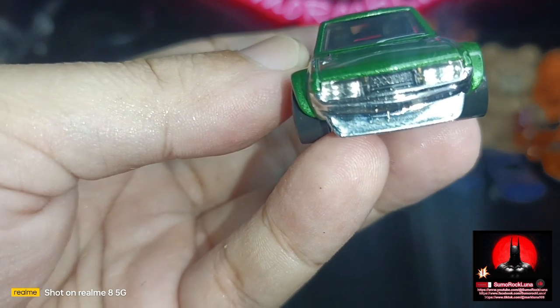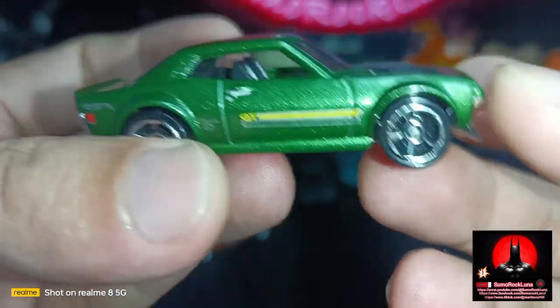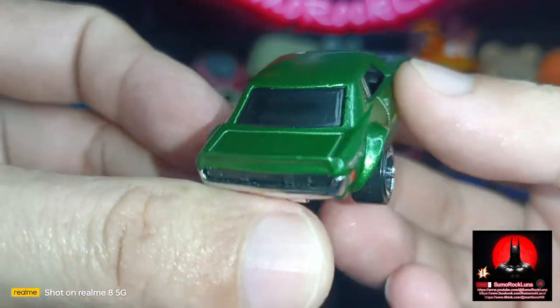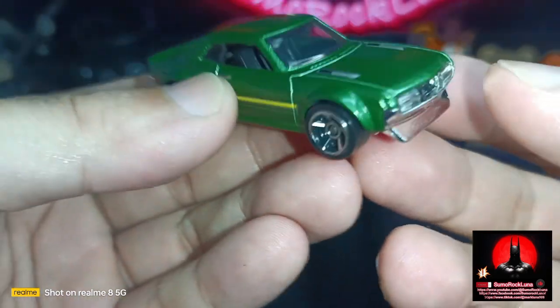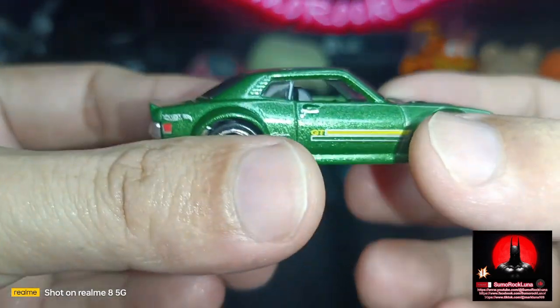This particular 1:64 scale version was actually made by Jun Emai — he's the artist who created this Toyota Celica 70 edition with a GT coupe design.